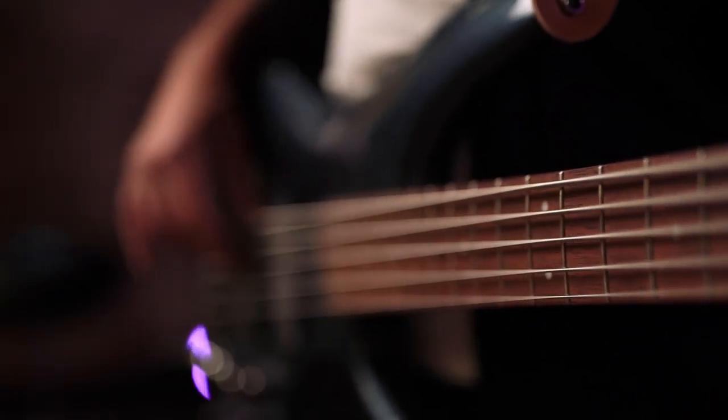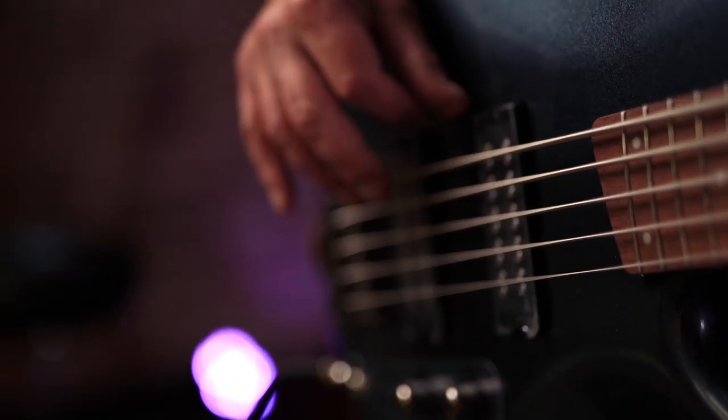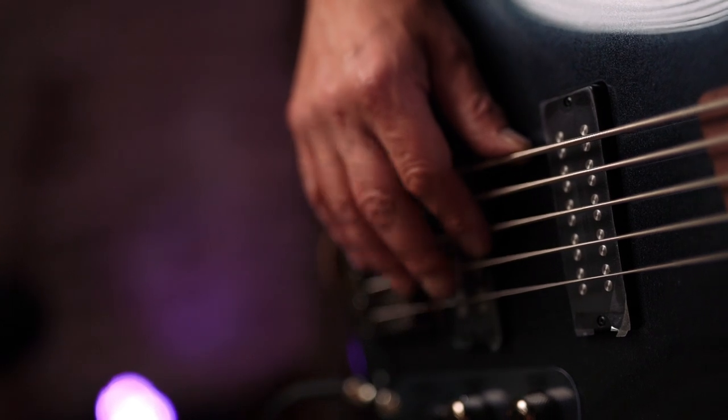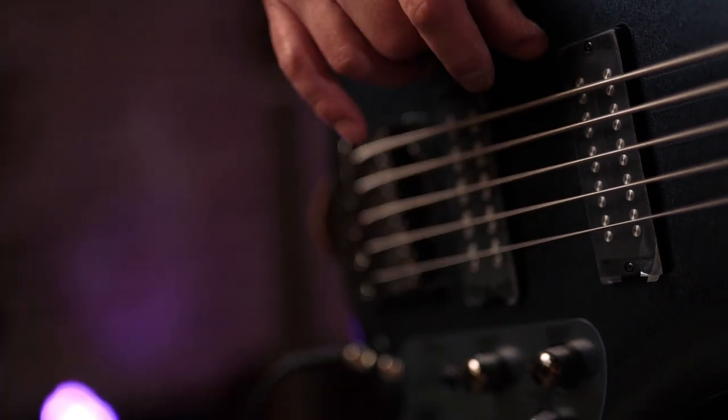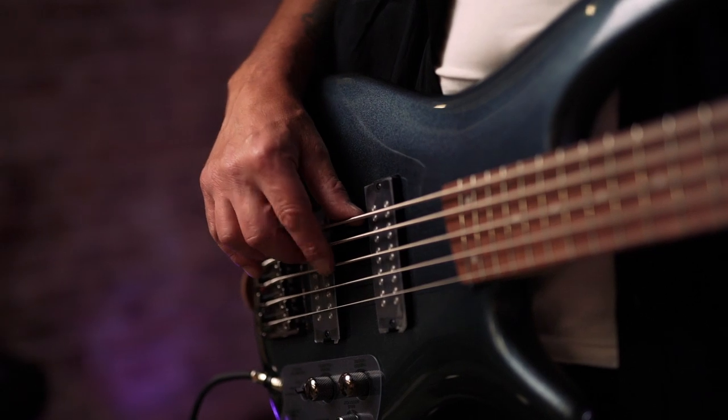They're the Ibanez Power Span dual pickups. Like Heath was saying, you can tap them, so you have the coil taps — a nice bit of spank to them — series full humbucker mode, or power tap, which is kind of a mixture of the two: big humbucker but with a big kind of poke. It's very, very cool. The EQ is very powerful — boost and cut on mids, treble, and bass. 35-inch scale, 45mm at the nut.